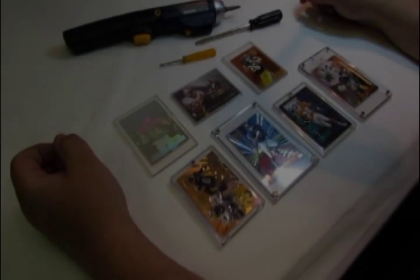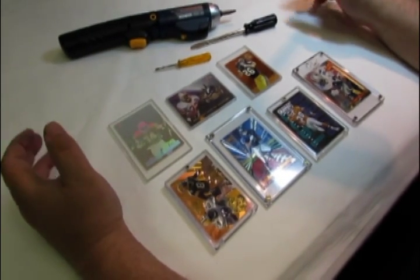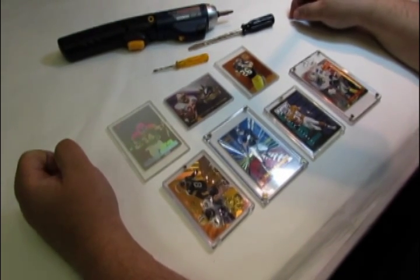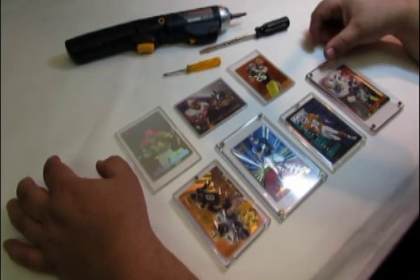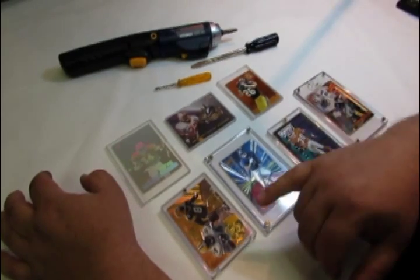I'm going to talk for a moment on how to take trading cards out of acrylic holders. Acrylic holders are hard plastic holders that people use to display their trading cards for protection. There are different types: there's a snap tight trading card holder, screw down four-screw holders, and one-screw screw down holders.